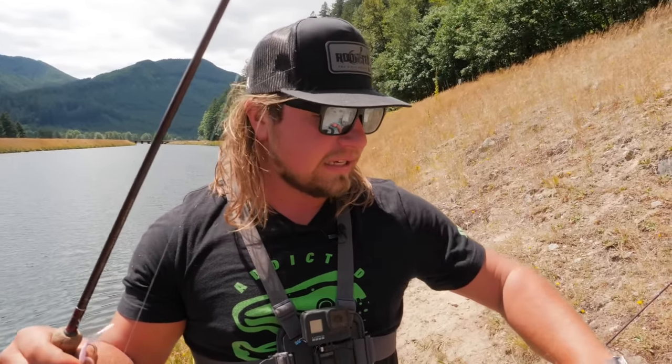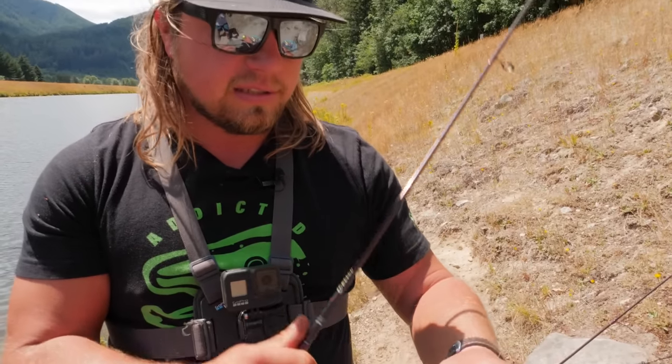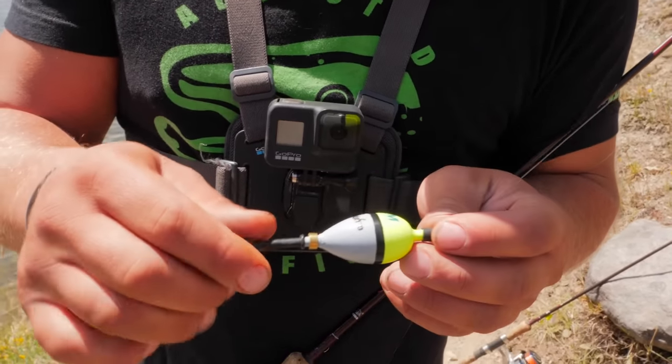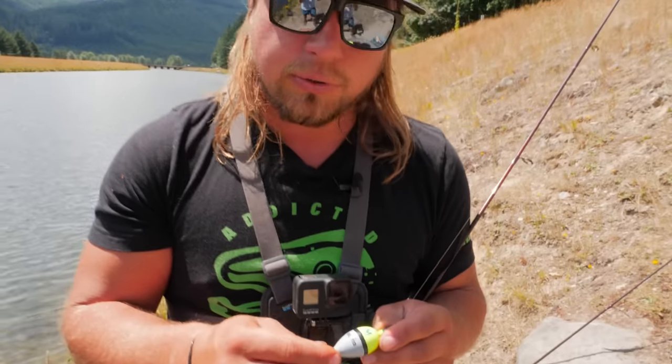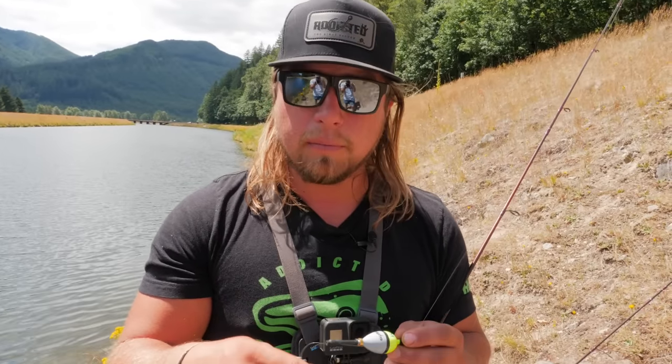Setup number two is another very basic but very easy setup to use — that's the fixed float system. I have the same two-to-six-pound ultralight rod and two to three thousand series reel. I have an Addicted fixed float system, made in partnership with Mustad. This is the trout variety of the Addicted fixed float. You can find these in stores and on our website at Addicted Fishing — steelhead-size fixed floats are available all over the U.S. and on Mustad's website.